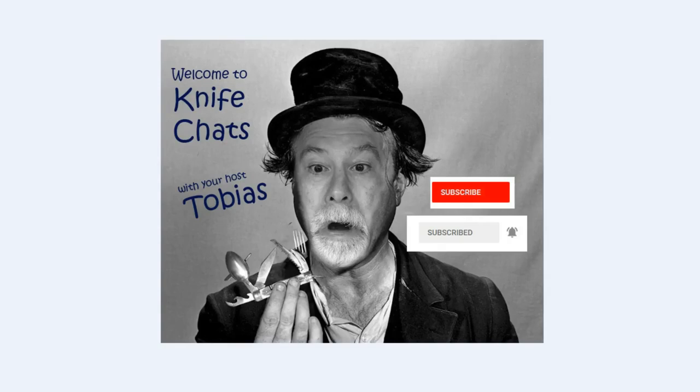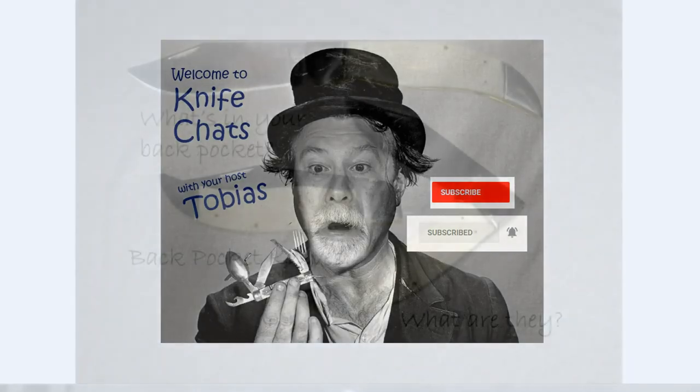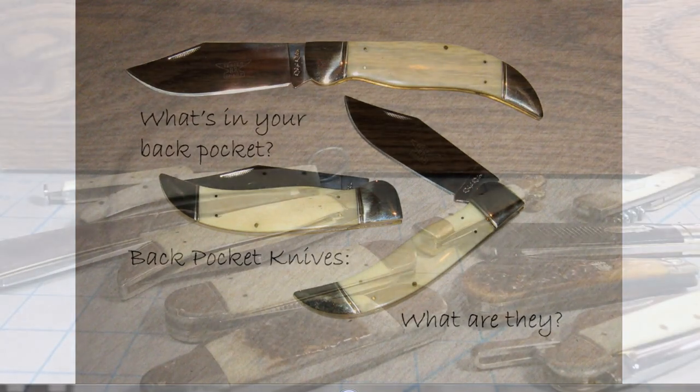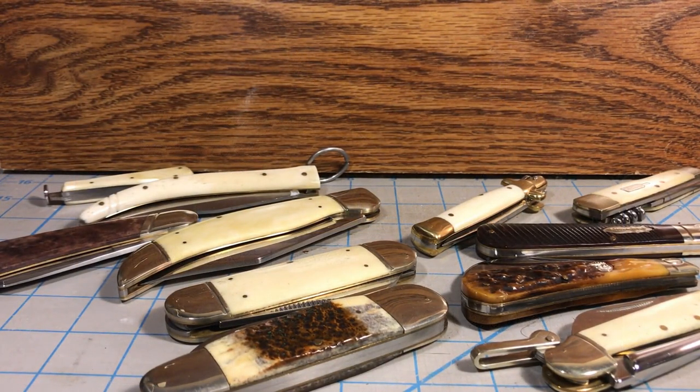Welcome to Knife Chats. If you like this video, please take a moment to leave a comment. If you're new to knife collecting, you've probably heard somebody refer to back pocket knives. In this video we'll talk about back pocket knives — what they are and what they're not.